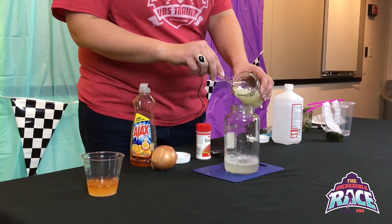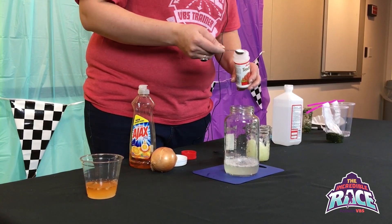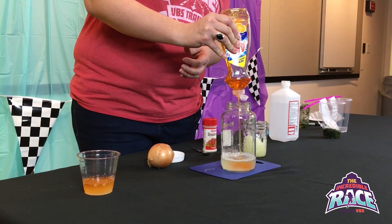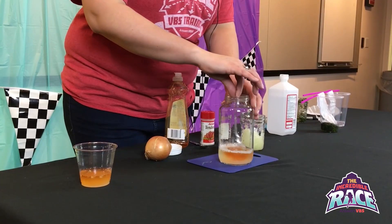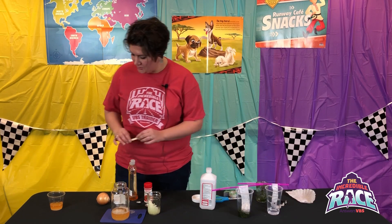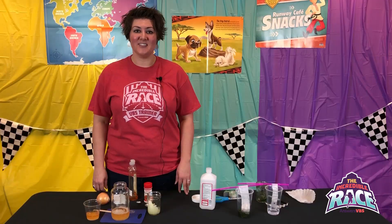Then add some meat tenderizer — you need half a teaspoon — and two tablespoons of dishwashing detergent. The kids can very gently give it a stir, then it needs to sit untouched for about 10 minutes. At the end of those 10 minutes, the kids should be able to get the DNA off the top — it should come up on a spoon. That's day three science experiments.